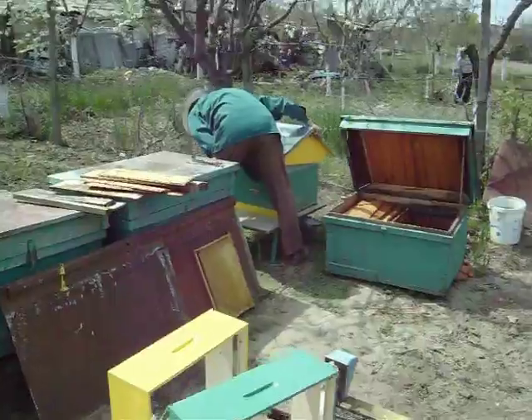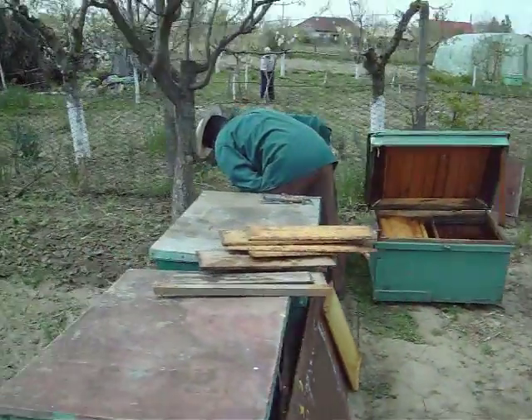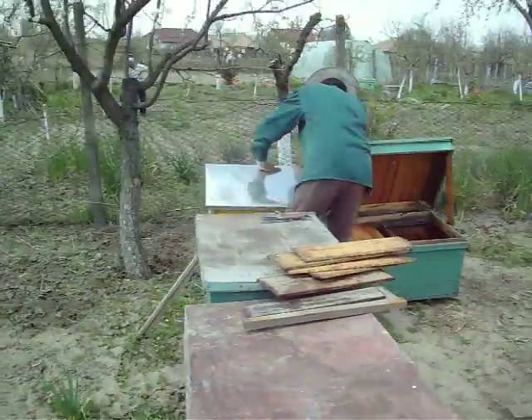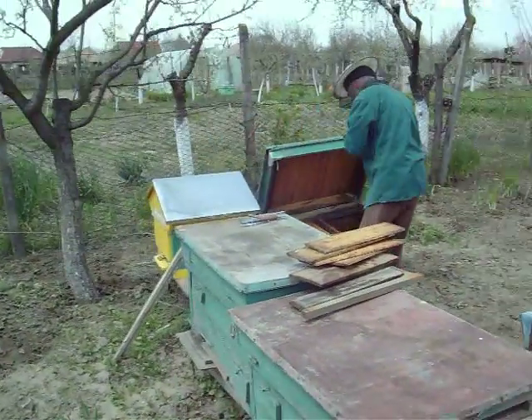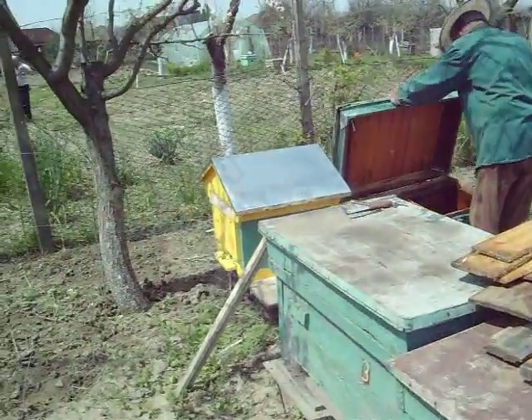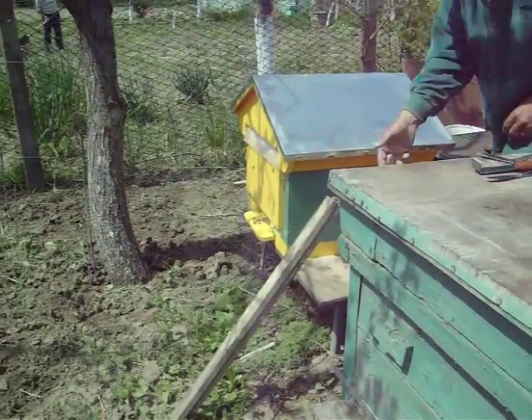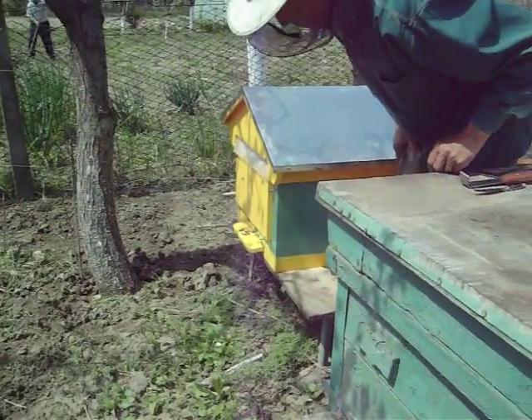I'll walk around here and give you a good look at this. There they go, right into their new home. Thanks for watching.